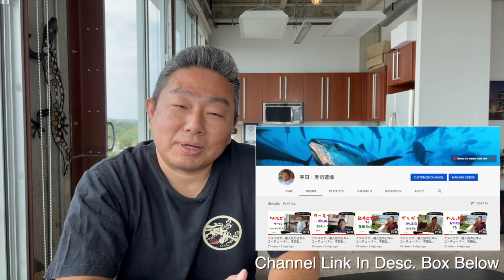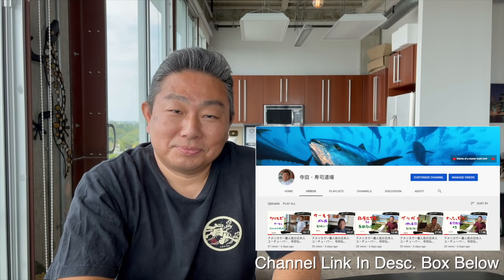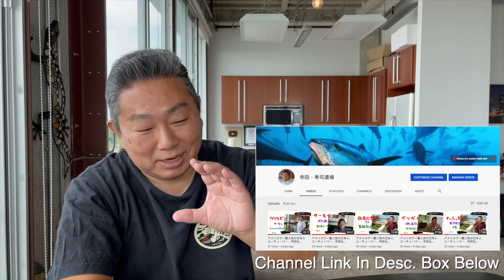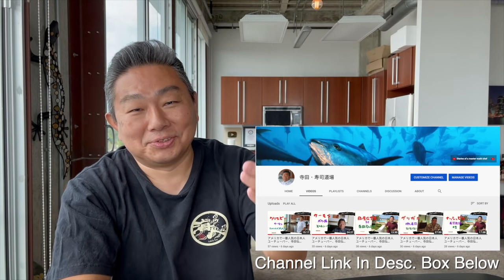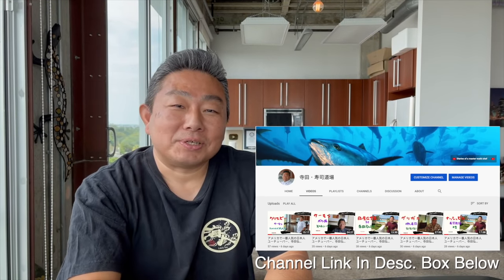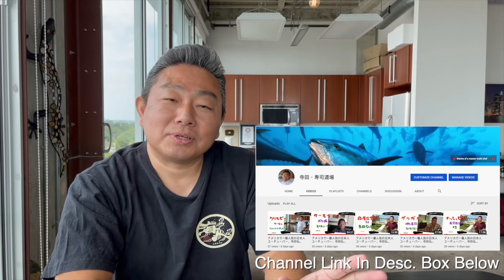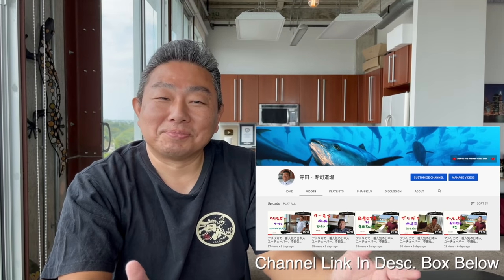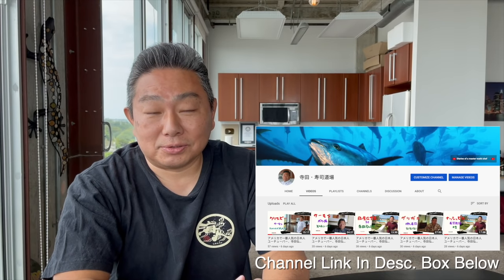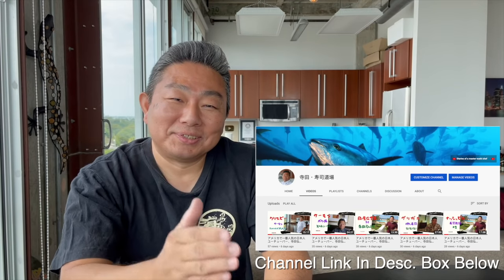Today I have great news — a Japanese subtitle version channel has started. The name is Terada Sushi Dojo — it's in kanji. Of course you guys cannot read it, but a new channel has already started. Please watch it. Every video, at the beginning I speak a special Japanese introduction. In the future, a lot of videos are coming, and a Japanese special version of the videos is coming too. Please stay tuned. More subscribers — thank you very much. See you next time.